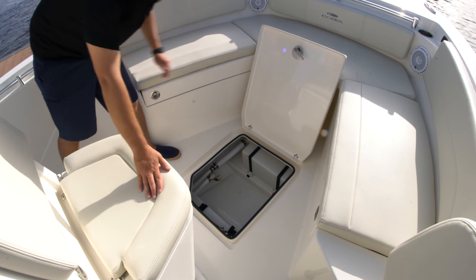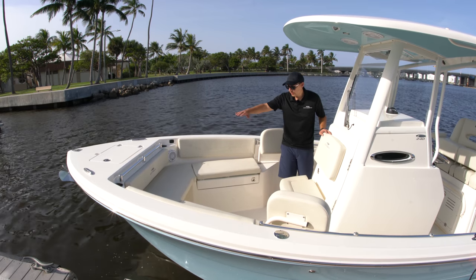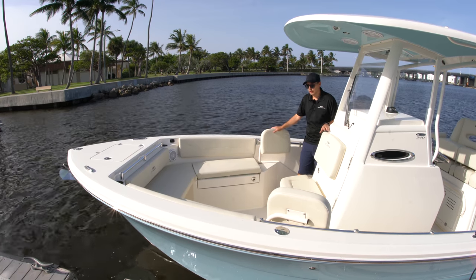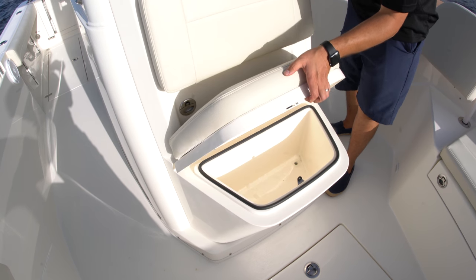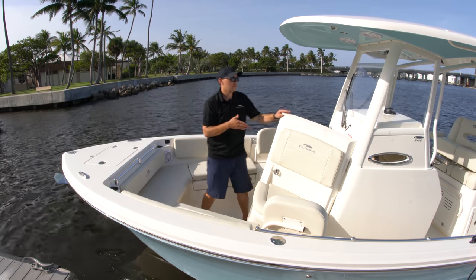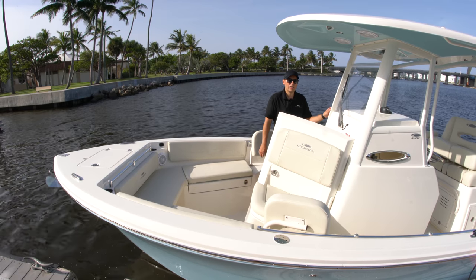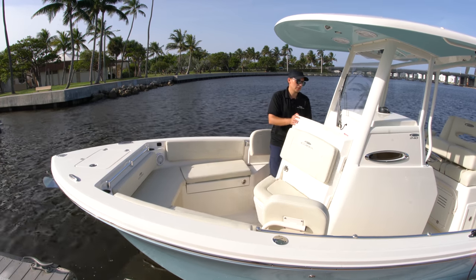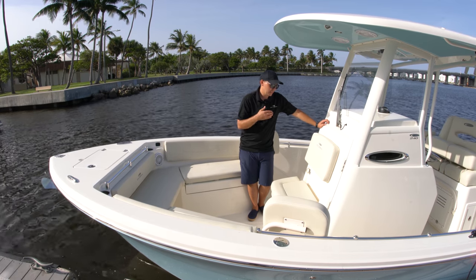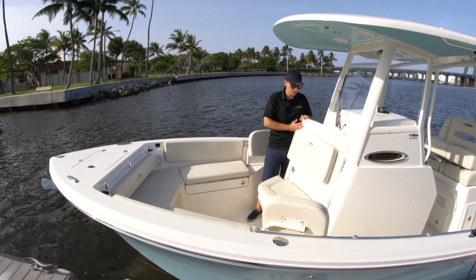There is a very large in-floor storage compartment and then we do have an additional seat here in front of the console, so plenty of room up here. You could fit at least seven adults just in this seating configuration — it is very spacious. Underneath the seat we do have an insulated cooler, and then new for the 240 is the forward entry into the head. So you have two steps down, a very spacious easy-to-get-to head. Cobia looked at how successful their bigger boats have been and brought that design down. You have a sink in there, a marine toilet, and it just works very well. It's easy to get into and very comfortable — not something you're cramming your body forcefully into.